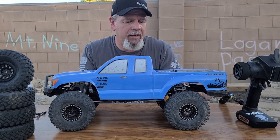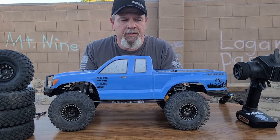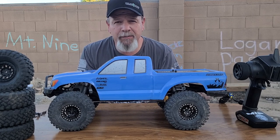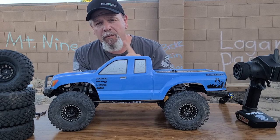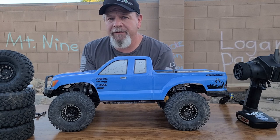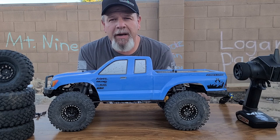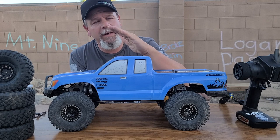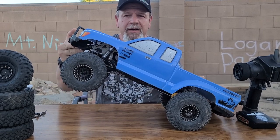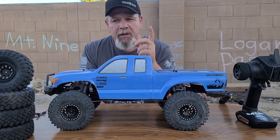We've done some changes on it — I wouldn't say a lot of upgrades. If you go back to my previous videos, you'll see that out of the box it performed very well on the course behind me. There were just some minor issues: we needed to add a little weight to the front because when it was going up inclines it wasn't staying planted down.